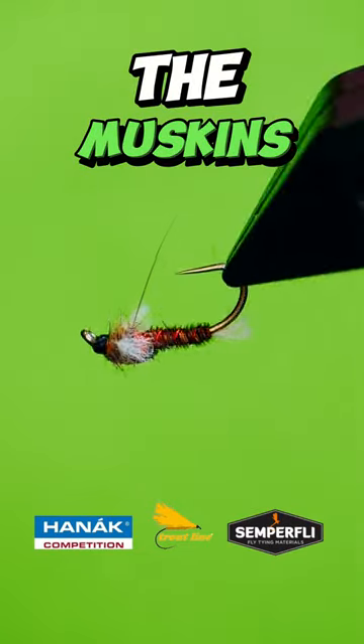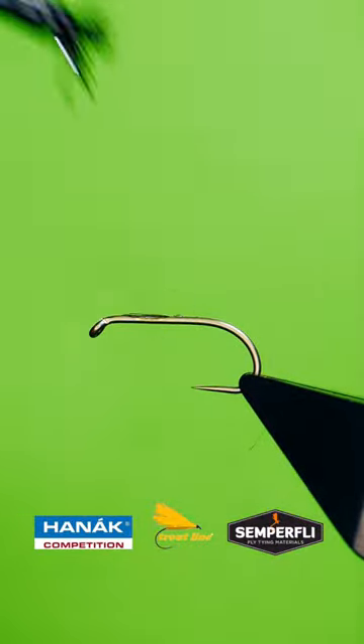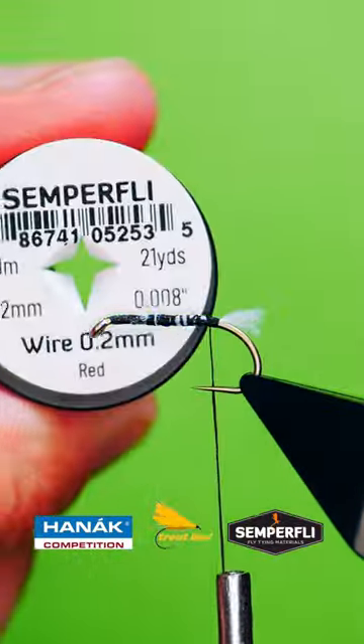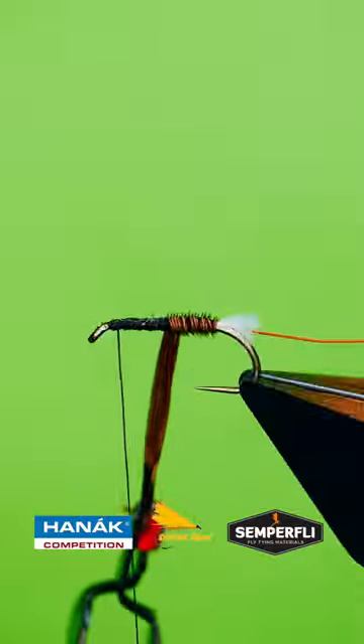Get a sturdy hook into your vice. Lay down a bed of tine silk. Catch in your trailing shuck. Add a red wire rib. Catch in your body material and wrap up the shank.